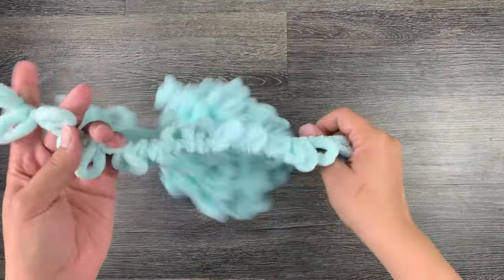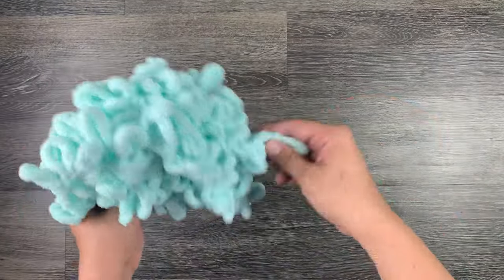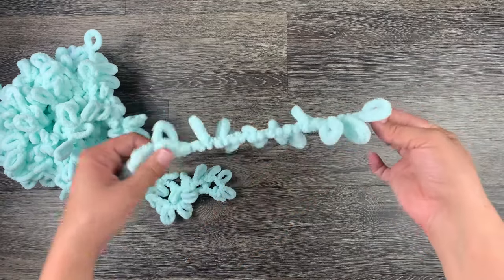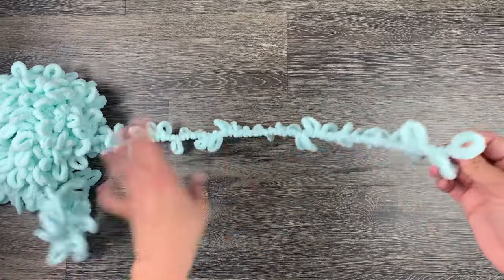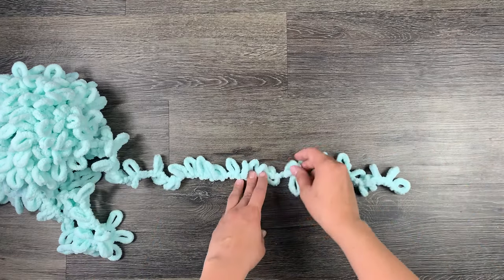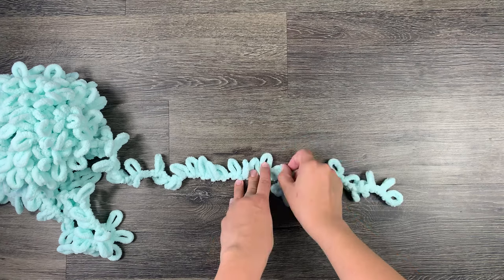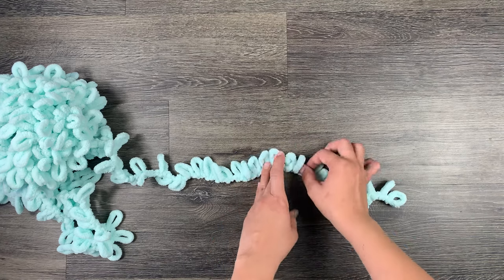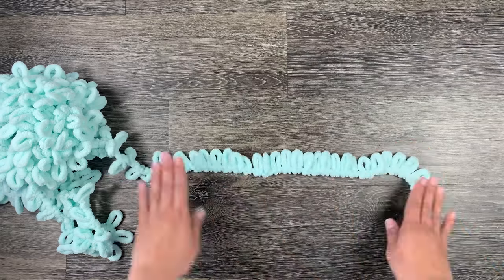To get started, you will need to unravel your yarn a little bit and lay it out so you can see the individual loops. The tail end of your yarn should be to your right. You're then going to start by laying a row of all the loops on the yarn upwards in the same direction. You may have to untwist the yarn a little bit in order to do this.